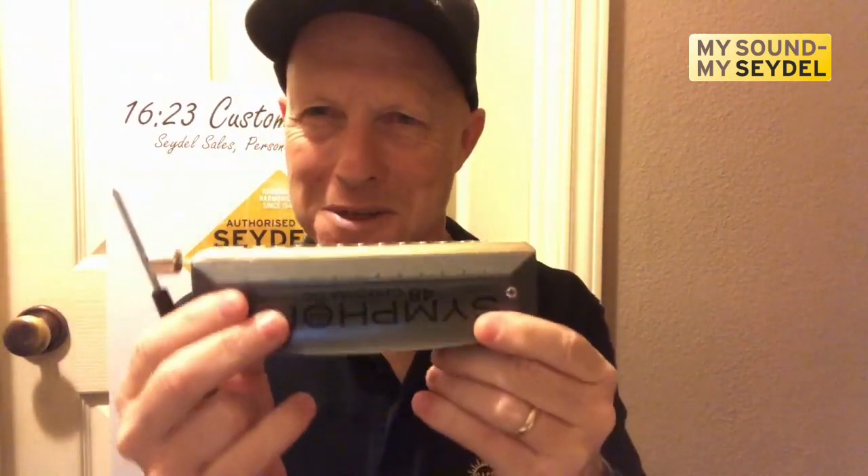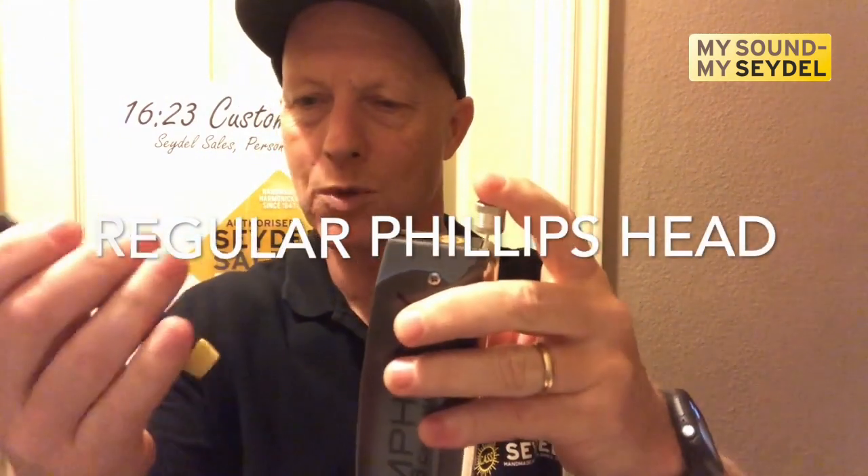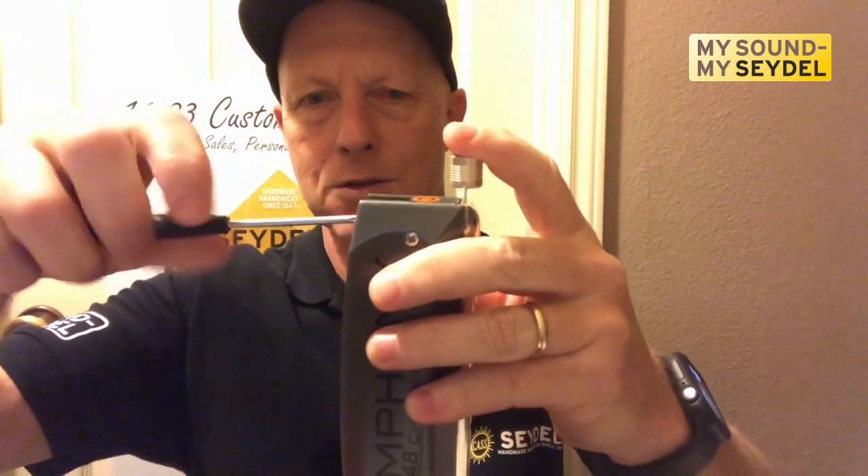We just need a standard Phillips head screwdriver. When I say standard, I mean it is the actual Phillips head, not a posi. Your entire Symphony 48 can be disassembled with one size screwdriver, and this particular one is a size zero — just a household screwdriver.